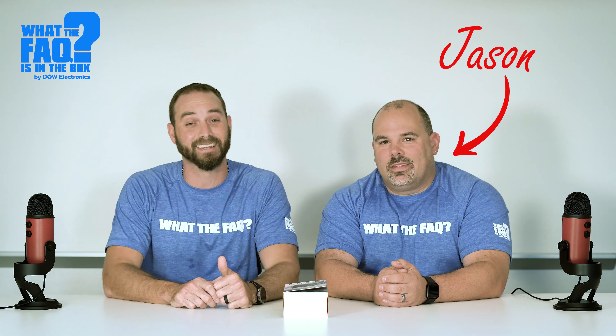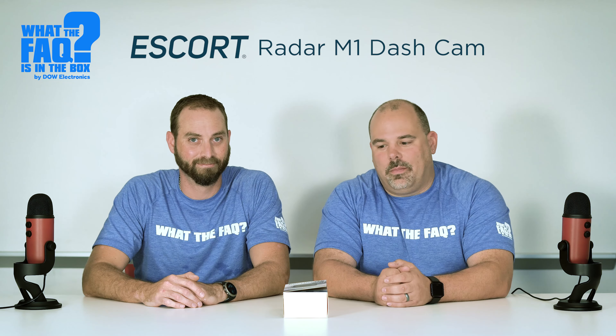Welcome to 'What the Fuck is in the Box.' Today I've got Jason with me. No mics today, folks — on the 12-volt side, I have no mics. I have a Jason. Jason, what did you bring along today, brother? I brought along the Escort M1 Dashcam. It's a perfect companion to an already installed Escort radar unit.